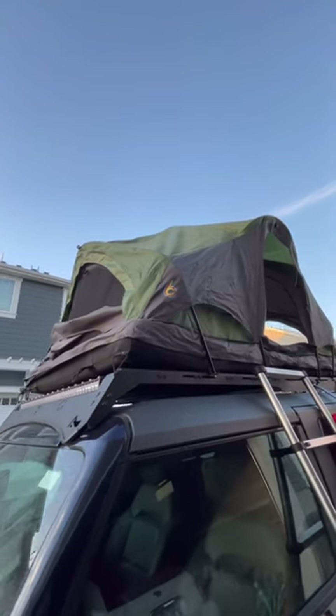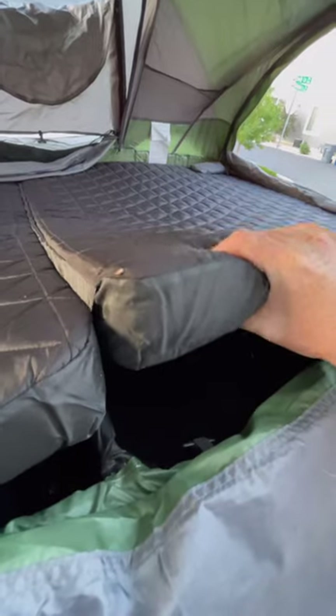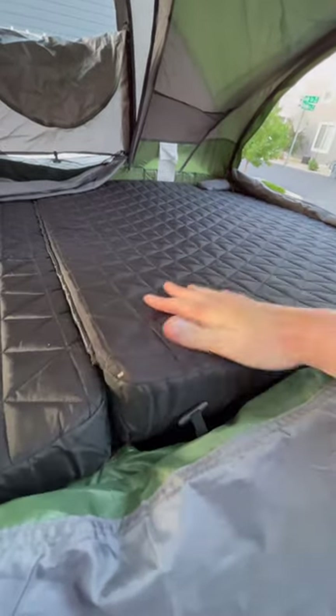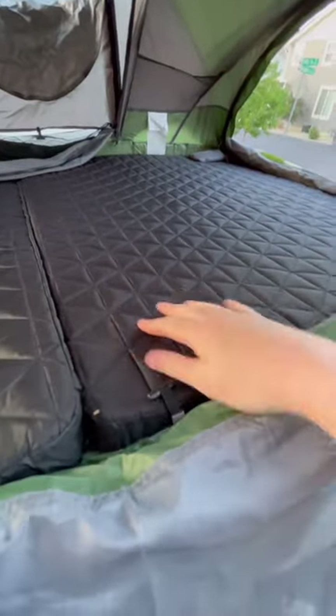This is part two of my C6 Rev tent first thoughts. Right off the bat, the mattress is comfortable enough to sleep on. I won't say it's going to be some five-star plush, but for a tent under 800 bucks, you can't go wrong here. I could totally sleep on the roof or on the ground with this.